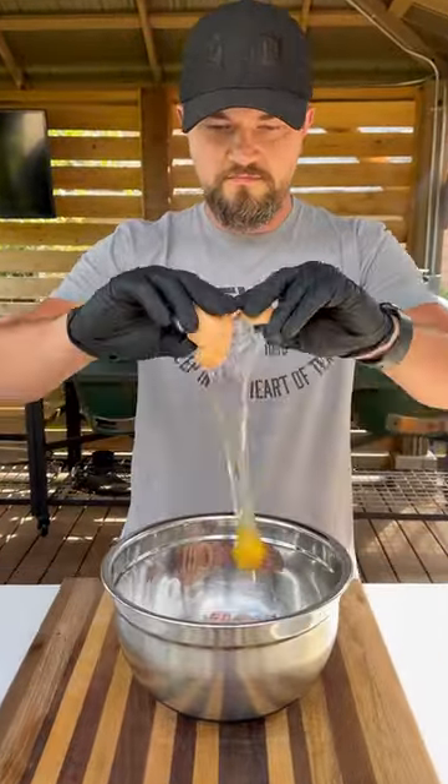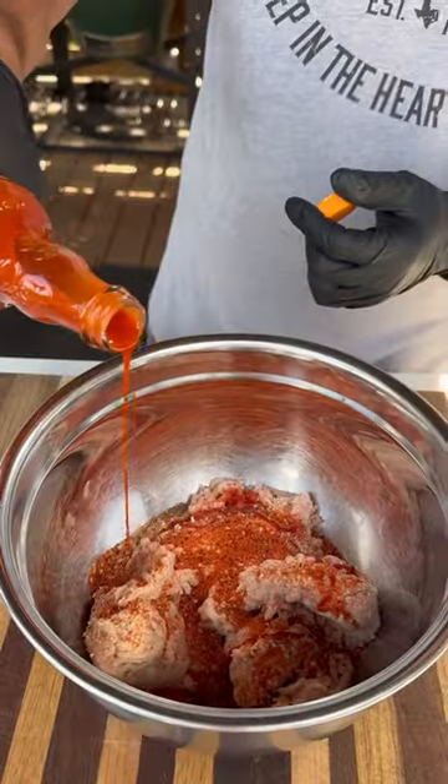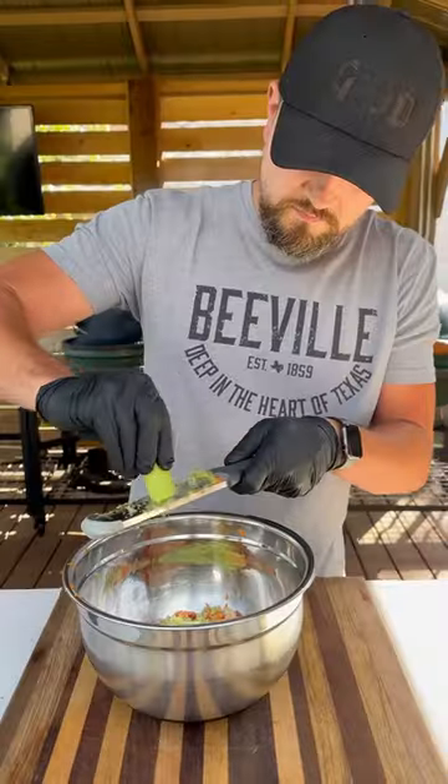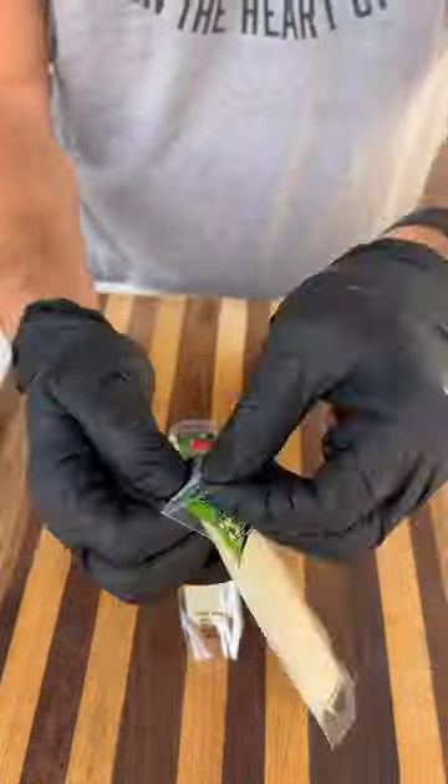We're going to start with one pound of ground chicken, add an egg, some breadcrumbs, season it heavily with dad's all-purpose rub. We're going to add some Frank's buffalo sauce, shred down a carrot, some celery, add a little garlic, Worcestershire, and mix all this together.